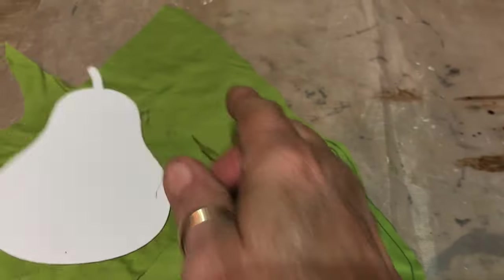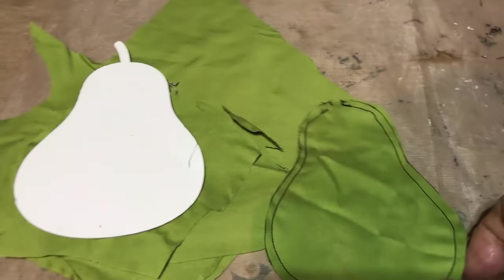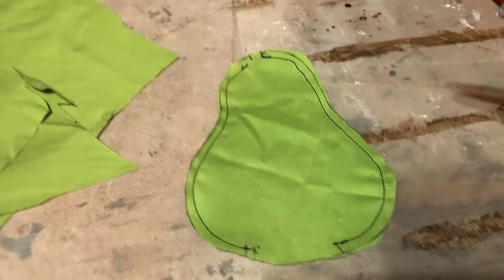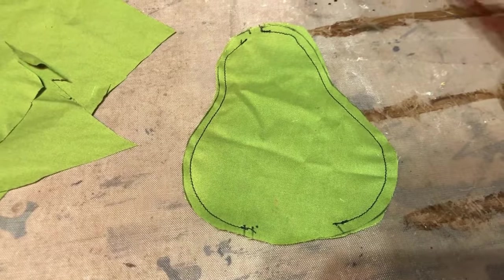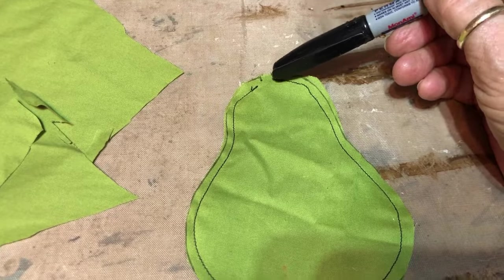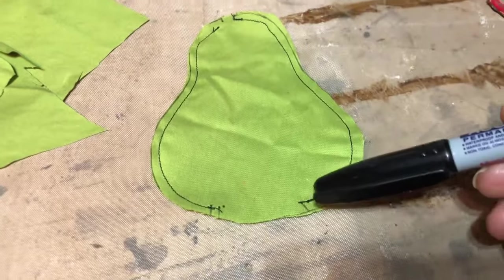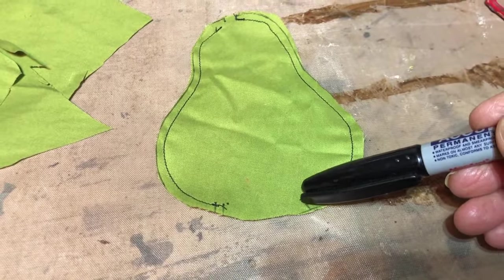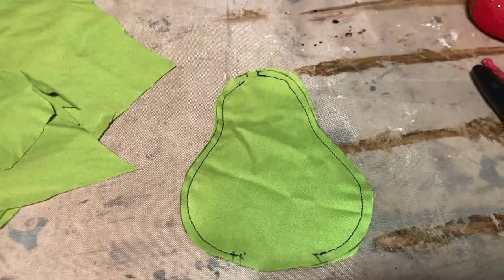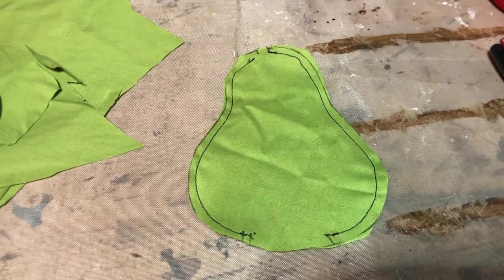I traced it off on the material and took it to my machine and sewed it up. I always forget to stop sewing where I need to leave an opening — I needed one up here for a little stem. So I just put little marks, and I needed to stop down here to stuff it too, so I put little marks there. It really did keep me from just zooming right on around, so it's a good idea.